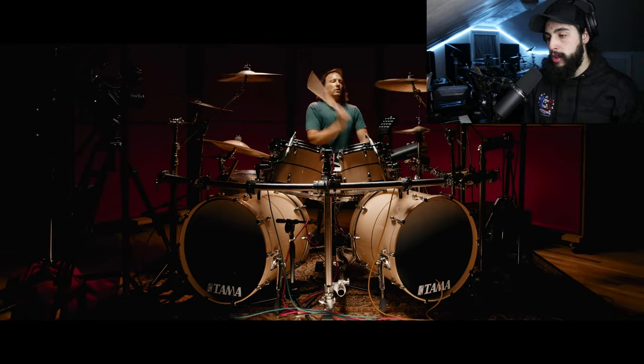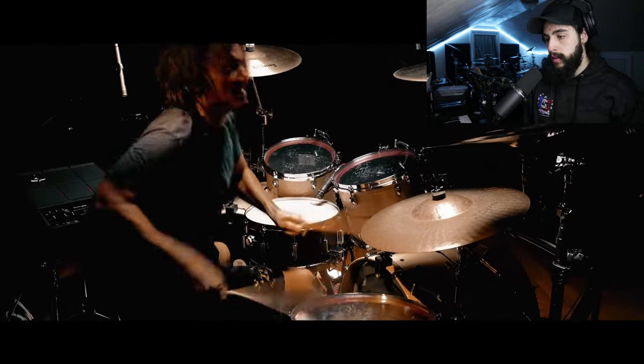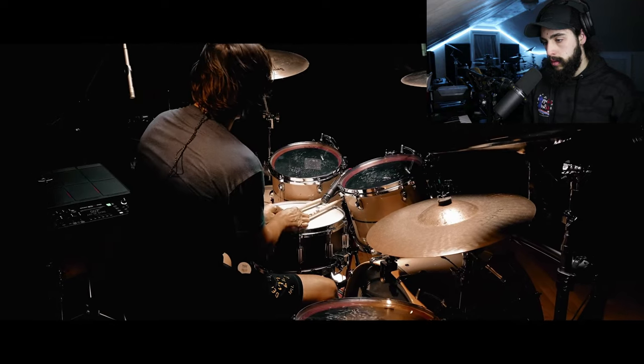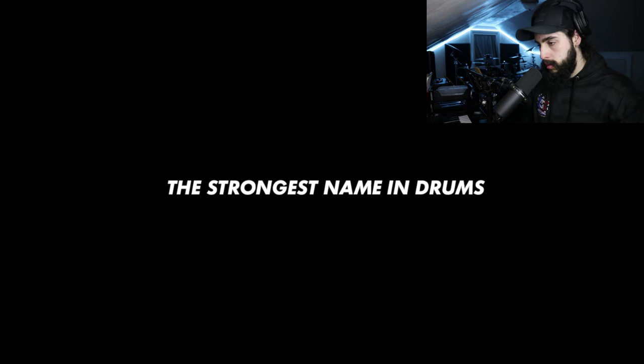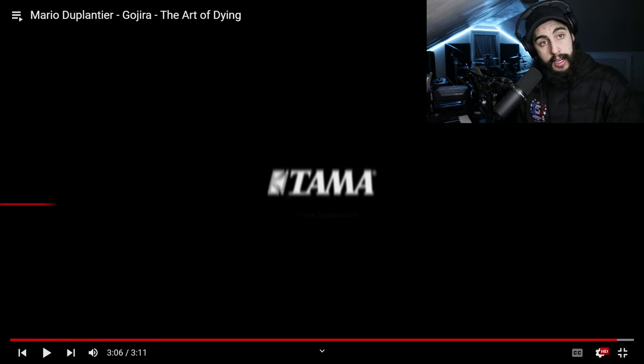He's vibing out — he's having fun with what he's playing. Now, there's a second half to the song that he did not play, which is really sad; I was really hoping we'd get to that. But phenomenal job on his part. That is definitely one of the hardest songs to play on drums just because of how complicated the polyrhythm is. So let's go into the review and see what we can learn from Mario Duplantier today.